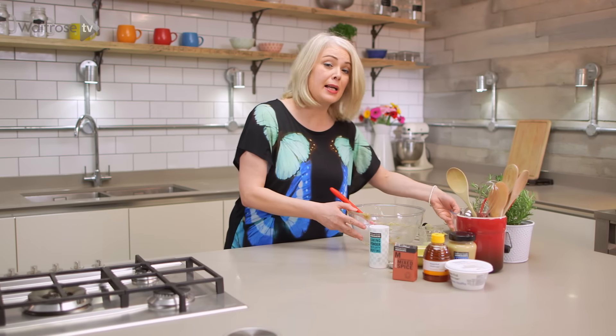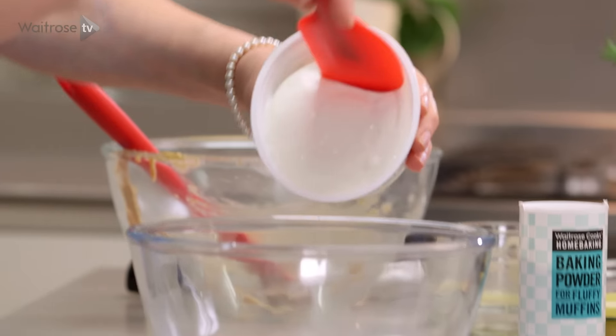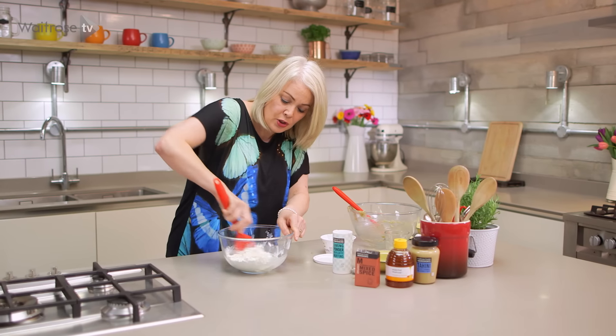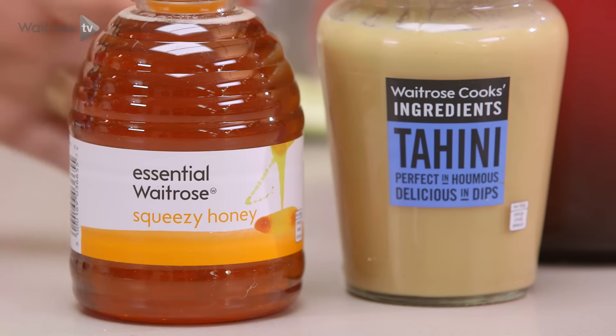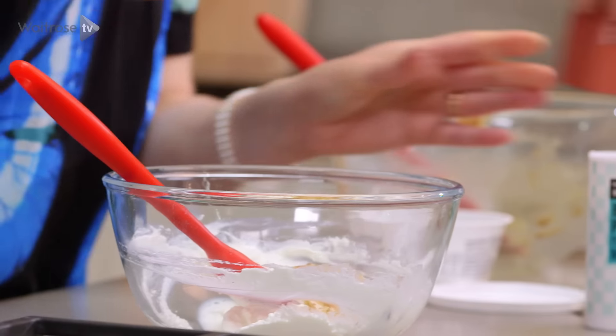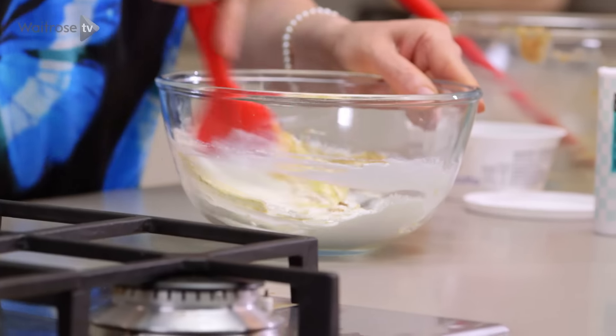While that's baking I'm going to make a lovely spiced butter to serve with it. The base for that is one tub of ricotta — just tip that into your bowl and give it a little mix to soften it down. Then add a tablespoon of honey, a tablespoon of tahini, and just a little pinch of ground mixed spice. Mix it well together, then cover it and pop it into the fridge until you're ready to serve.